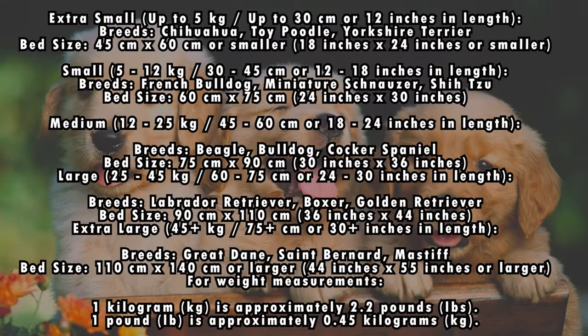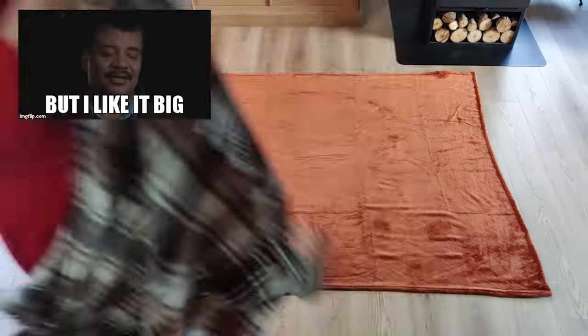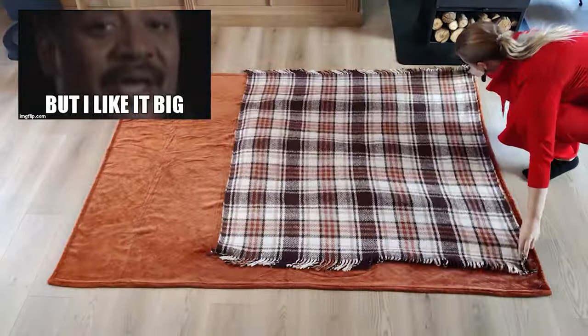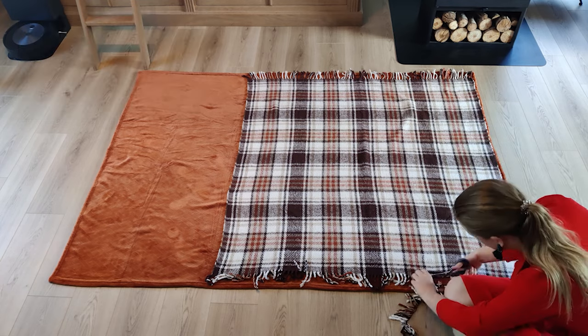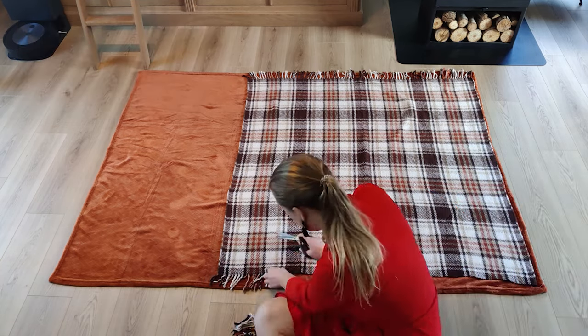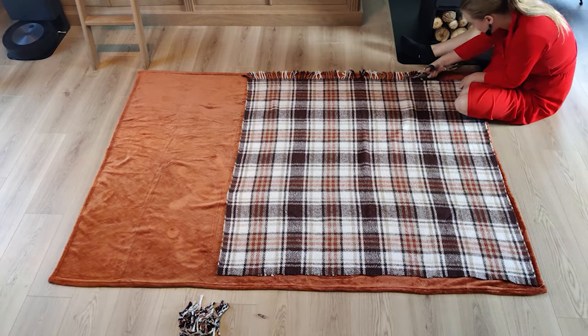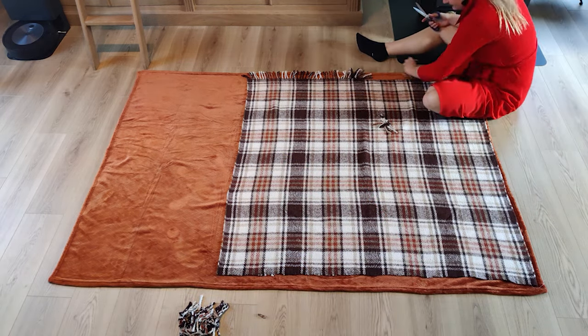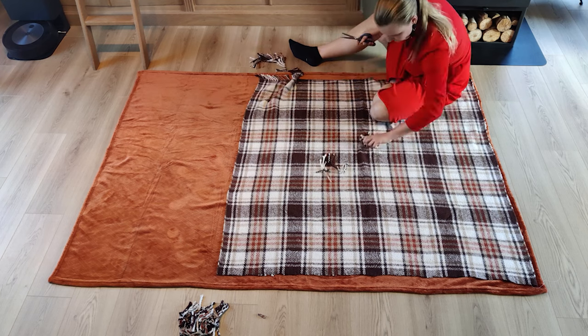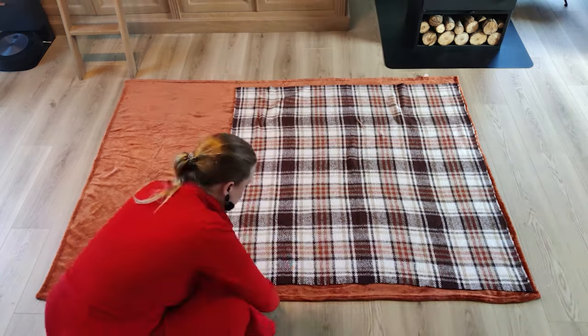First you need to decide the size of your dog bed — this of course depends on the size of your dog. I made mine ridiculously large but I love that about it. Then I laid my two pieces right sides together, which means the pretty sides are facing each other and the ugly side is facing you. Next I cut off all of the excess fabric and I will save this because I'm going to use it as stuffing.